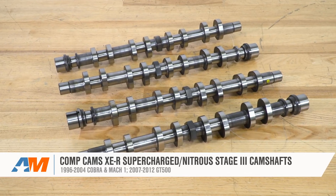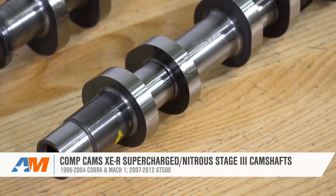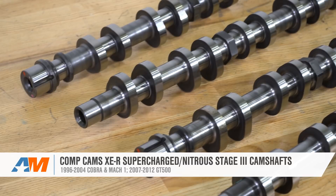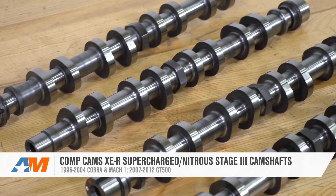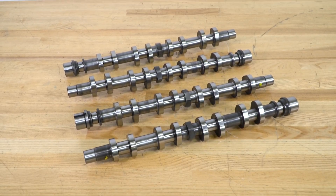That's gonna wrap things up for the Comp Cams XER Supercharged or Nitrous Stage 3 Camshafts for the 96-04 Cobra and Mach 1 and the 07-12 GT500. As always, you can check them out more online right here at americanmuscle.com.